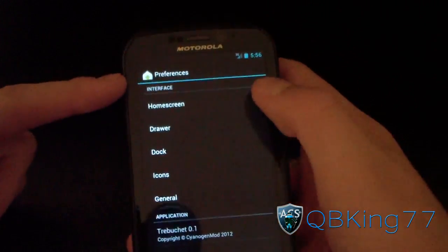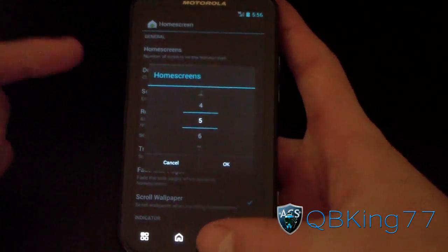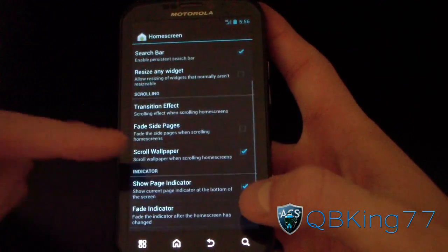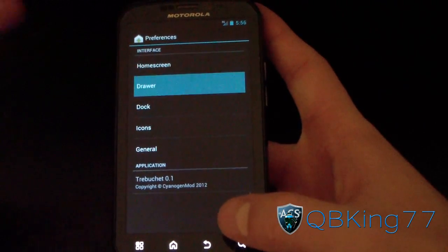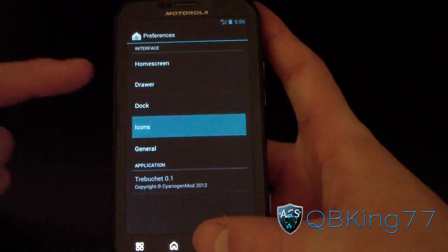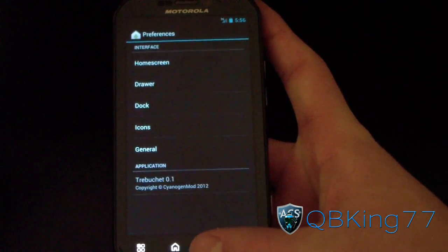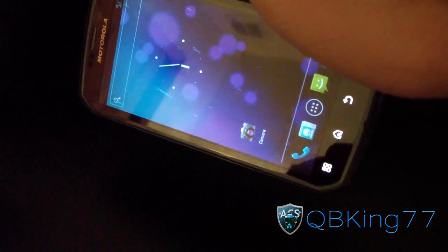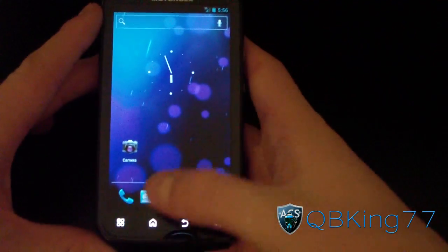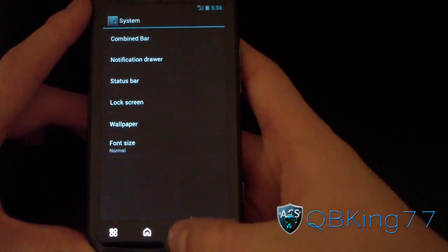CyanogenMod tweaks include some launcher settings where you can set the number of home screens and the default screen. You've got transition effects to mess with, drawer settings with transition effects, dock and icon options, and general settings including auto-rotate for the home screen. If you enable that, the home screen rotates with those nice screen animations.